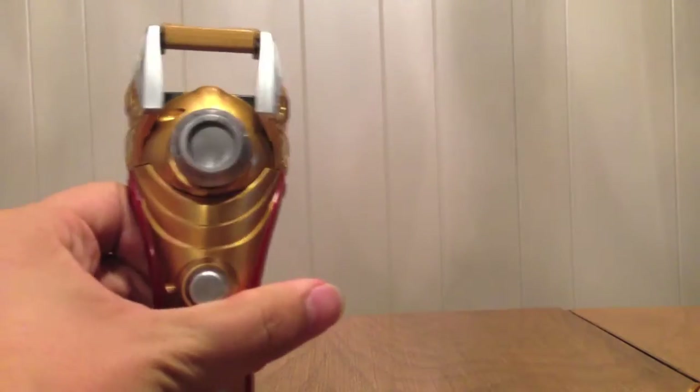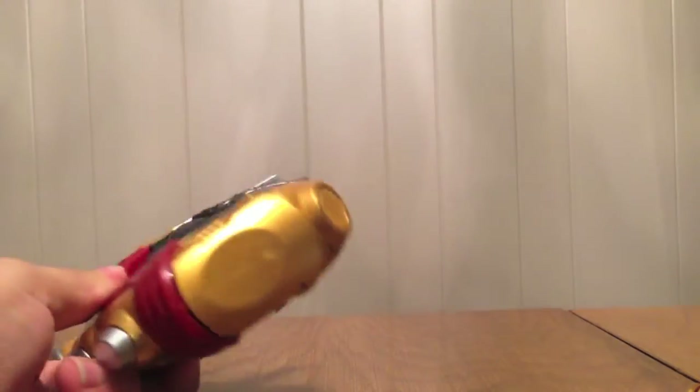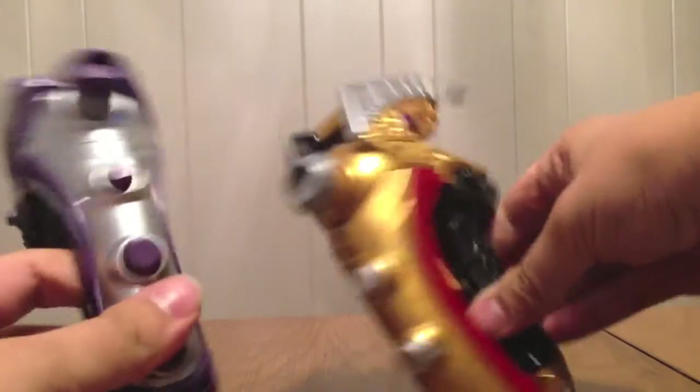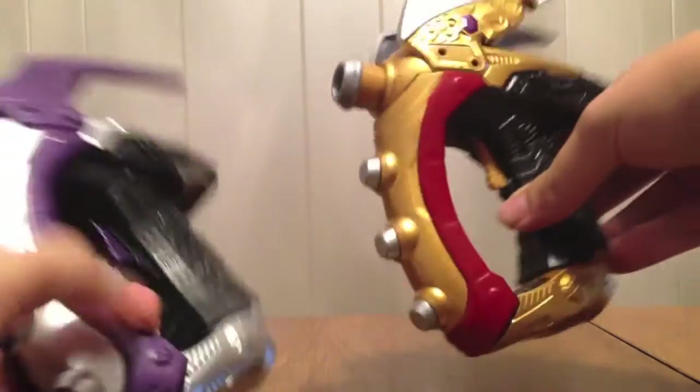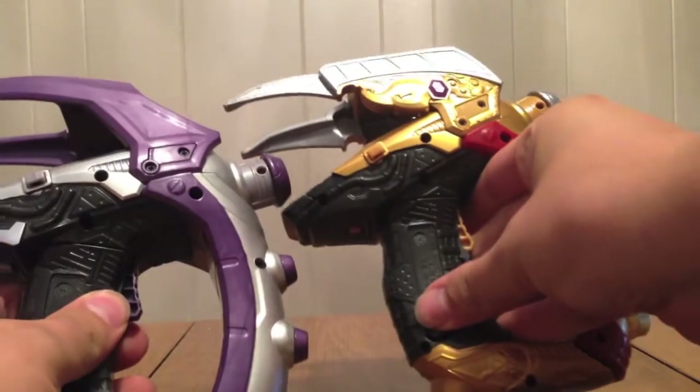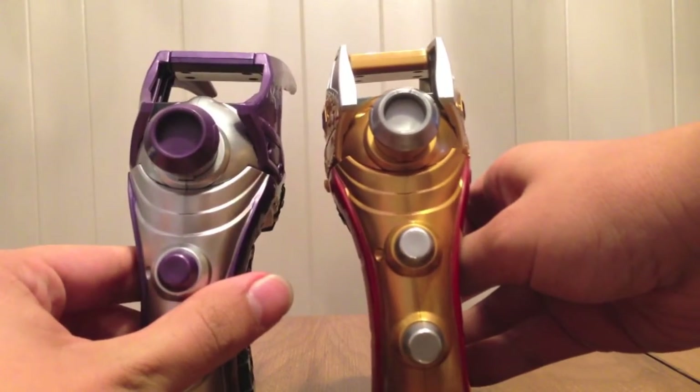The blade folds up and back down. Here is the Lupin Gunner and here is the Brake Gunner for comparison. You can see the differences in the paint and in the mold a little bit.